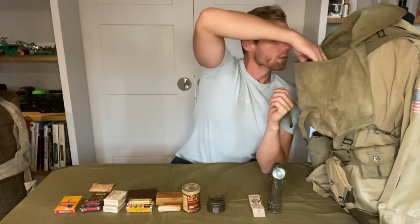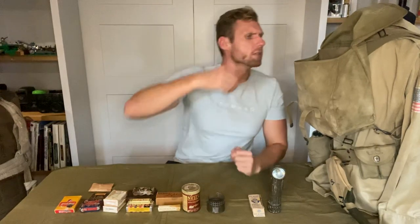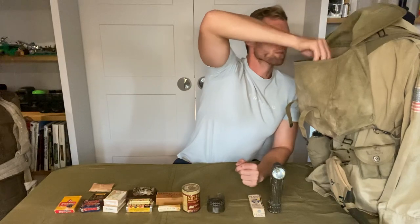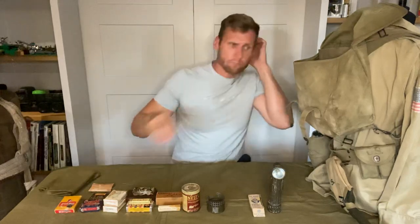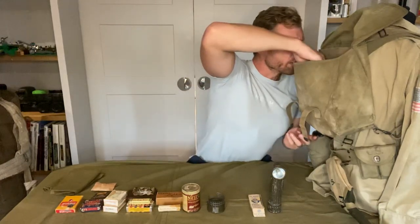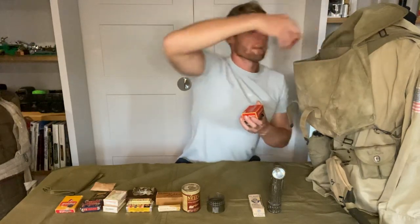We also have a jelly bar that will go with the chocolates and sweets to keep their energy up. Then we also have a hack towel — I believe that's what they're called — for washing. To go with the towel, we then have Barclay razor blades.